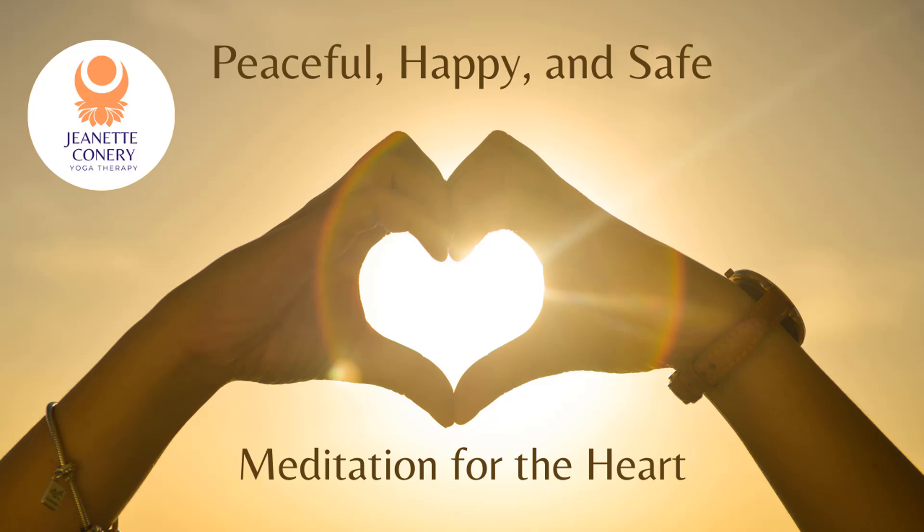If at any moment during our meditation you feel uncomfortable, please feel free to move your body any way you need to. I understand that laying flat on your back is not everyone's cup of tea, so do what feels right for you.